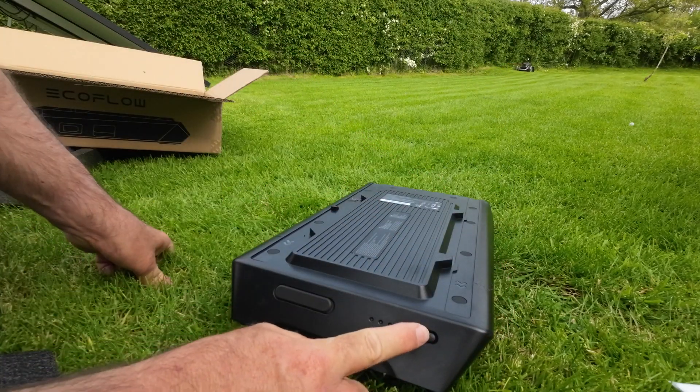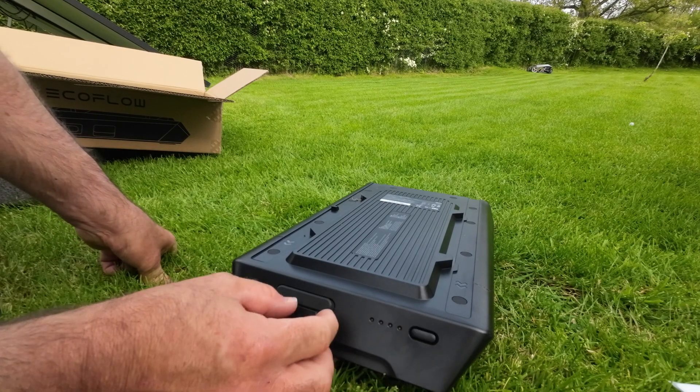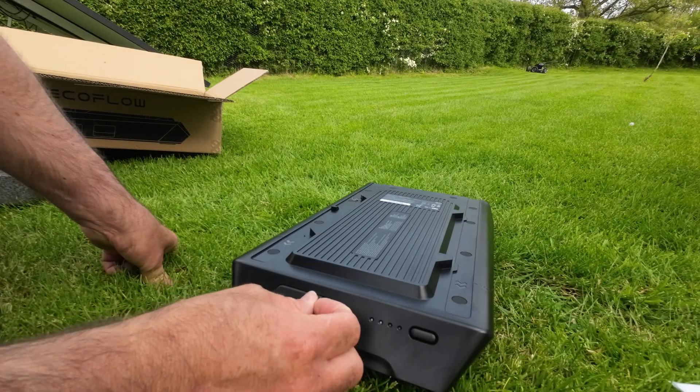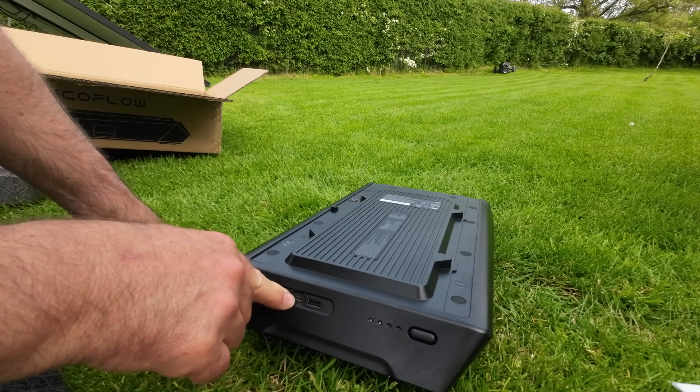I've also got the lights. It needs charging because I only just got it, so it's at 50%. I've also got your USB ports and USB-C.